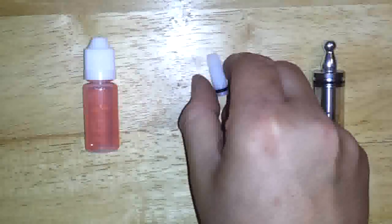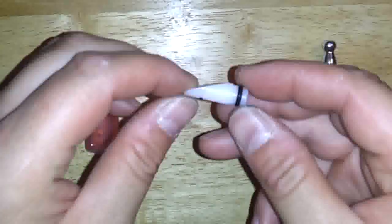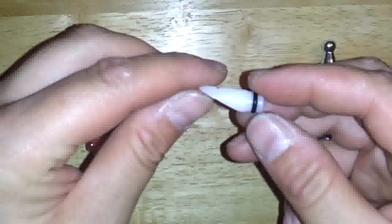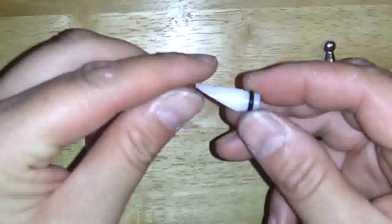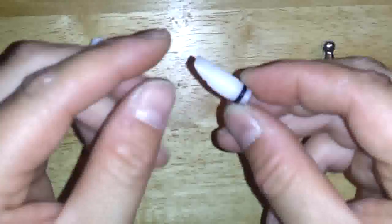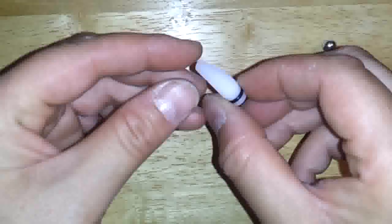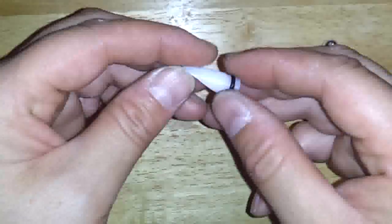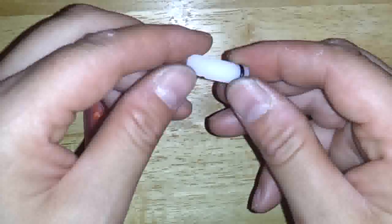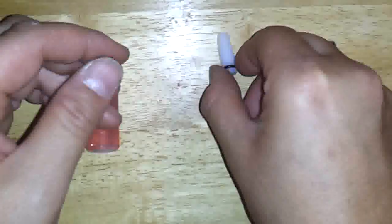Okay folks, so here is the filling of a carto tank with the tank filler. This is just a basic simple piece of Delrin with a slanted cut into it and a little groove and another little groove for another O-ring. Now there's no holes, so it's not going to be used as a drip tip, but it's going to be used in place of the drip tip to fill up the carto tank.